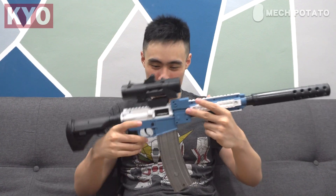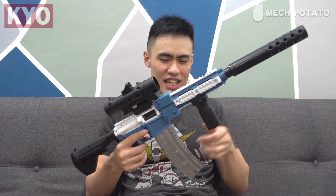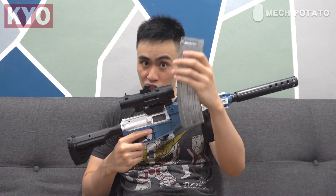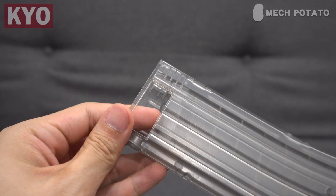The build quality of this blaster — it feels like a toy. The whole plastic quality situation, it literally feels like a toy the moment you hold it in hand. The magazine is actually the secret: there is a small cutout at the magazine which allows the shells to slip out after the darts are fired. If you look closer at the magazine, the shell pusher is actually slightly slanted, which allows the shells to slide out of the blaster.